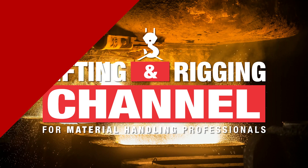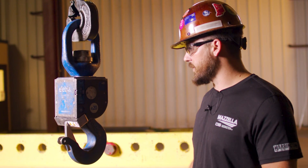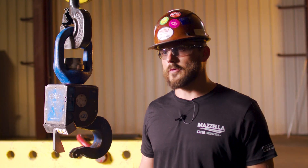My name is Cody Mathis. I've been working with the Alibia product for 10 years. The Alibia hook is a remote-controlled hook that an operator can control from up to 450 feet away.